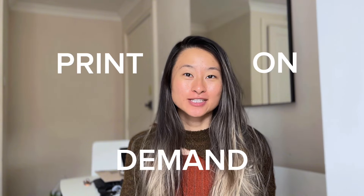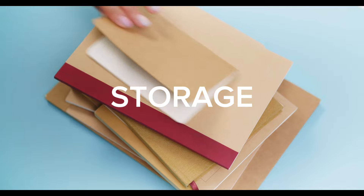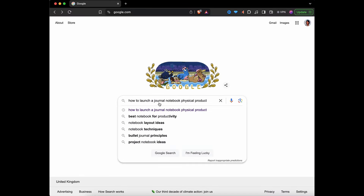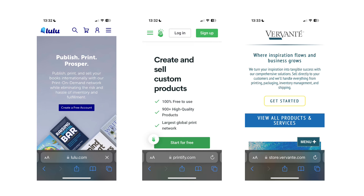On day one, I needed to choose how to get my notebook printed. To keep it simple for a beginner, I'm doing print on demand, which means I don't have to deal with making a bulk order or storing the notebooks since I don't have any space where I live. I watched a few videos and here are the three options I learned about: Lulu, Printify, and Vervant.